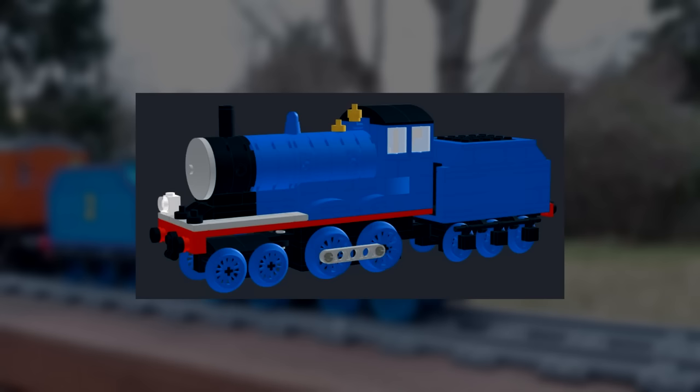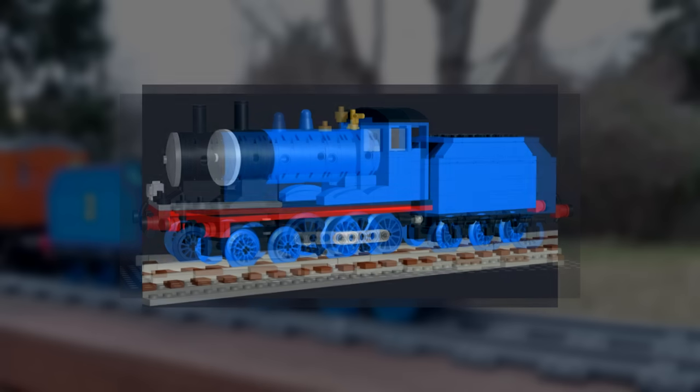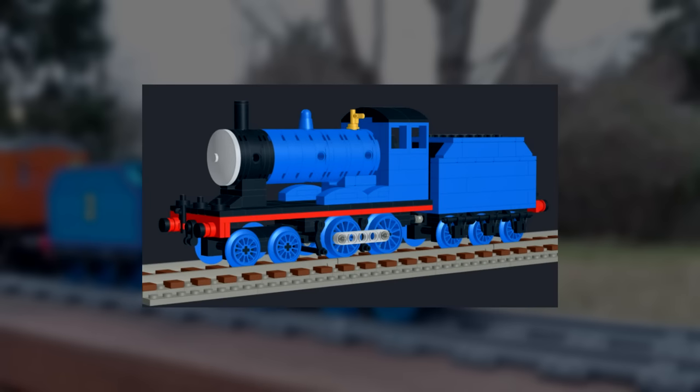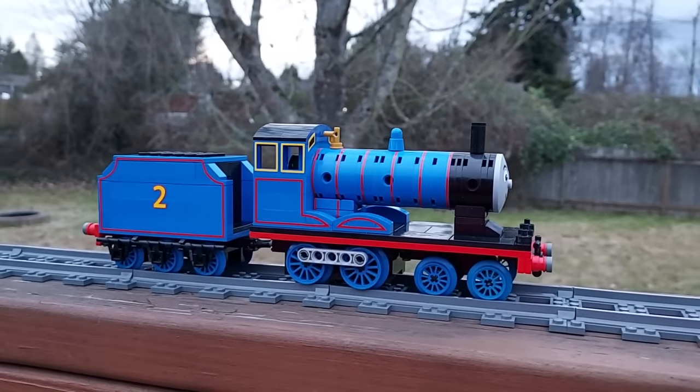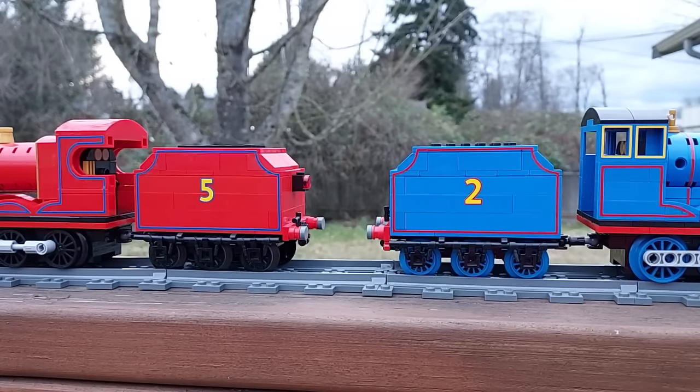My earliest Edward designs were six studs wide, dating back to at least August 2020. Later iterations of the digital model basically reached their final form by May 2021. My Edward is seven studs wide and 19 studs long, with a six studs wide, 11 studs long tender identical to James's.